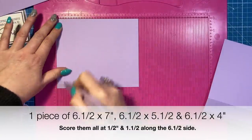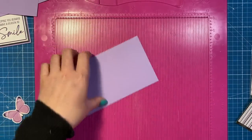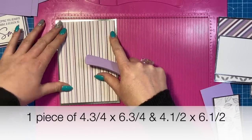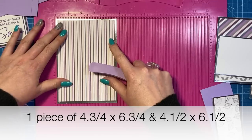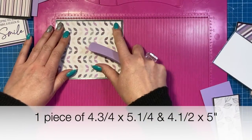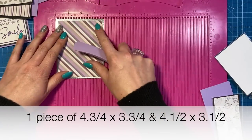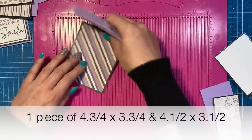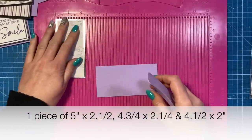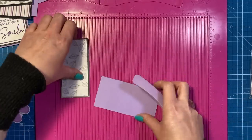Again, six and a half with that same score - half and one and a half. This piece is four by six and a half, again half and one and a half. For the mats and layers for the tiers: the very back piece is four and three quarter by six and three quarter for the mirror, then four and a half by six and a half for the pattern paper. The next one down is four and three quarters by five and a quarter, with a four and a half by five pattern piece. Then four and three quarters by three and three quarter, with four and a half by three and a half. For the very front, five by two and a half, with four and three quarters by two and a quarter on top, and four and a half by two for the pattern paper.